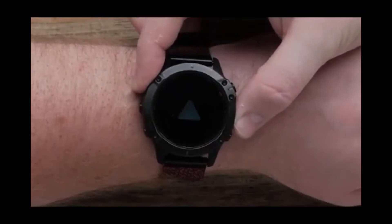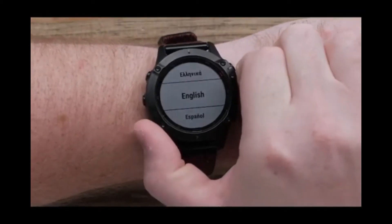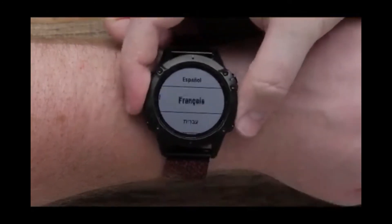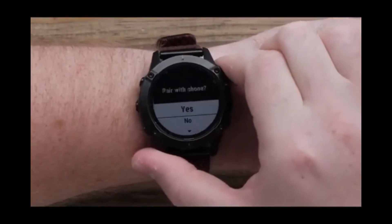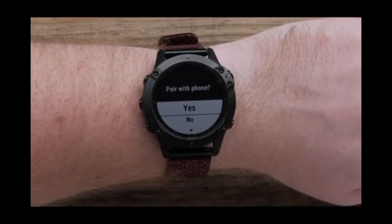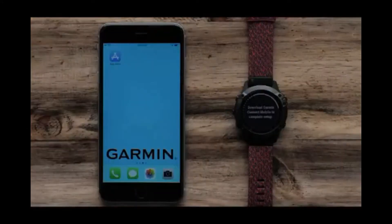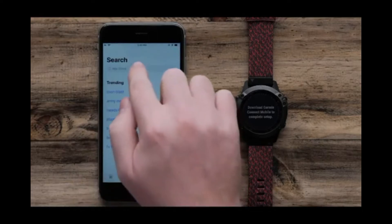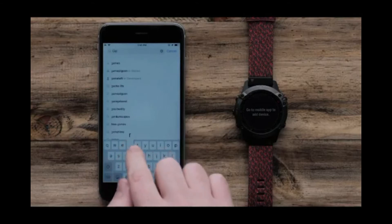Let's power on your watch by pressing the light button. Use the up and down buttons to scroll through the language options, and press the start and stop button to select your language. Next, we will pair your smartphone to your watch — select yes to begin. You will now need to download the Garmin Connect app on your phone if you have not already done so. In this video, we will be using an iPhone, but the process is similar on Android.